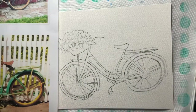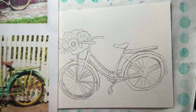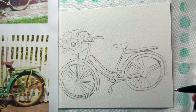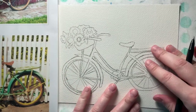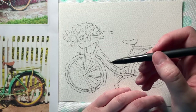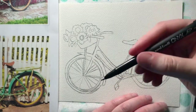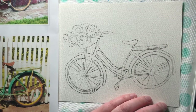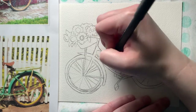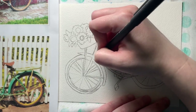I did add a little more detail with the bicycle seat just to have a little more interest. Now that we have our bike, I'm going to go ahead and start working on some of the outlining. I'm just using kind of an 01 pen — this one's a generic pen, but it's about the same size as an 01 or 02. I'm going to start off by just outlining my entire bike.